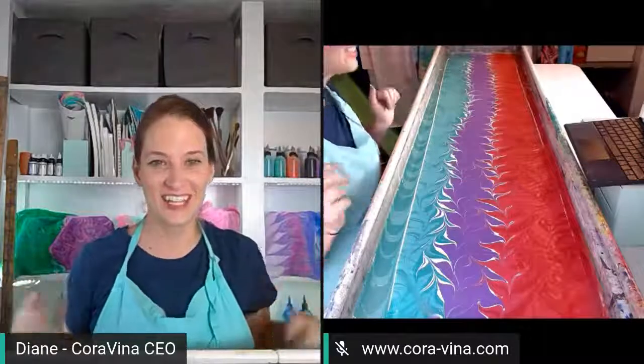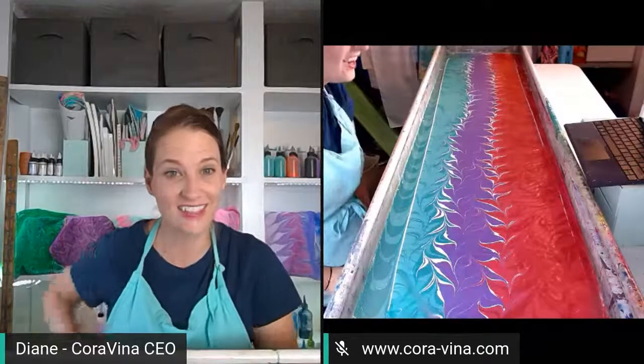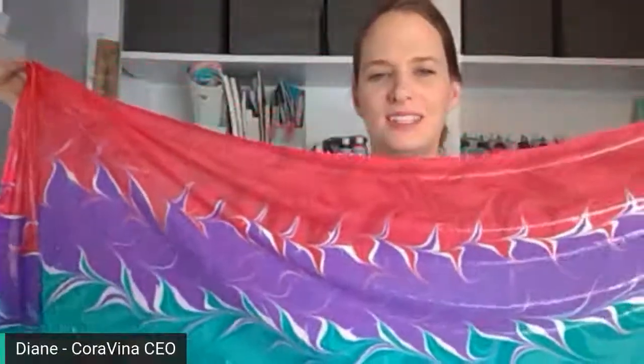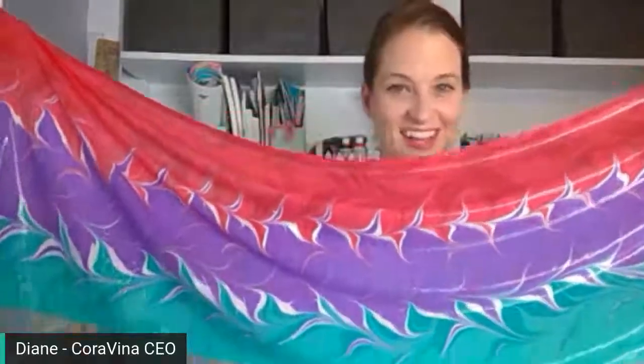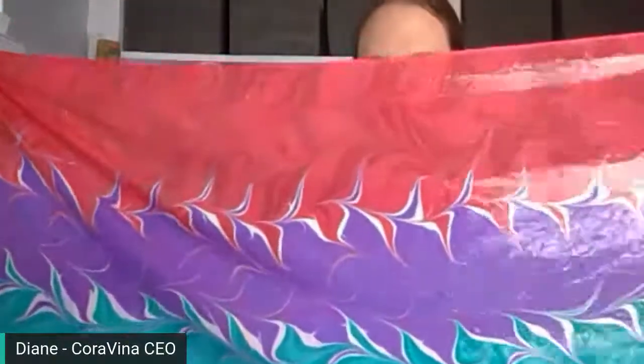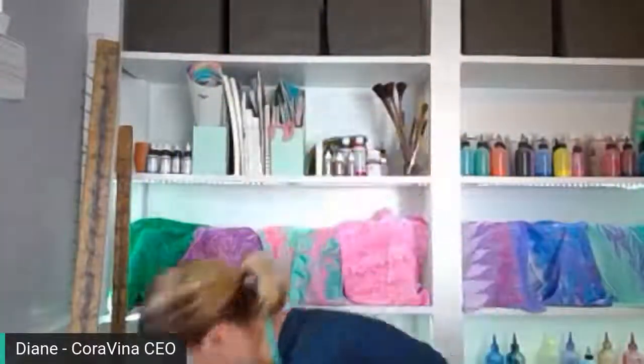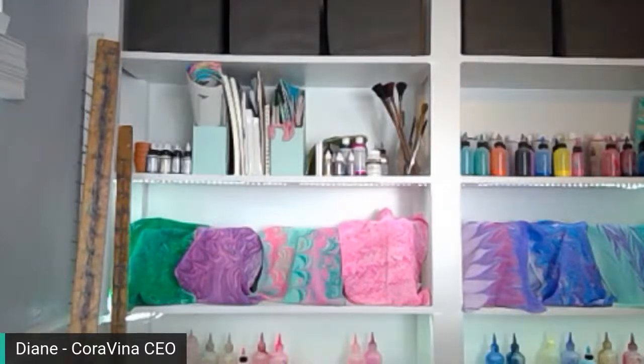Alright guys, let's pull the scarf out of the water and see what we've got — I think it looks like Ariel! You're going to see some dripping — looks like there's a lot of paint on the surface of this water. One, two, three — what do we think? Does it look like Ariel? I think it does! It's simple yet there's a lot of detail with the different colors: reds, purples, and teals. You can see the different tones.